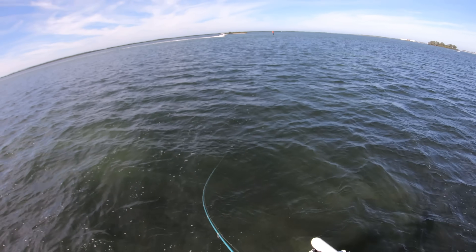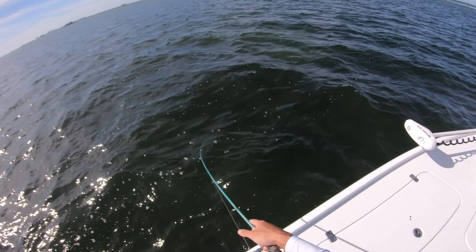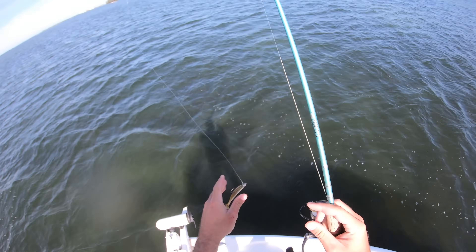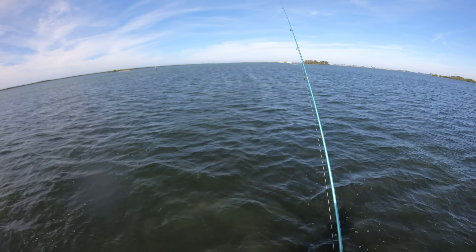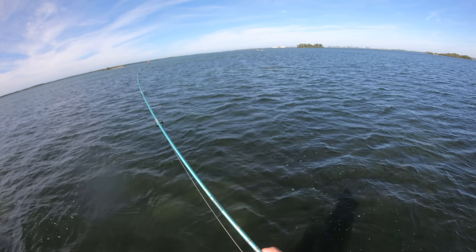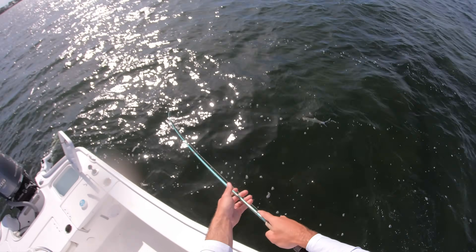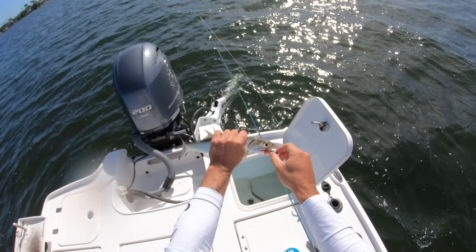Got him, come on over here Mr. Ladyfish — stay down, don't jump. There we go. If I was really being pressed for time and needed to load up on ladyfish for bait, then a Mirrolure with treble hooks would probably be the best, but this is just fun. There's a better one — stay down. Keep your rod tip down, that usually keeps them from jumping — and as I said that, he's still jumping. Come on over here. Ladyfish are just such a messy fish — they poop, they bleed, they puke.